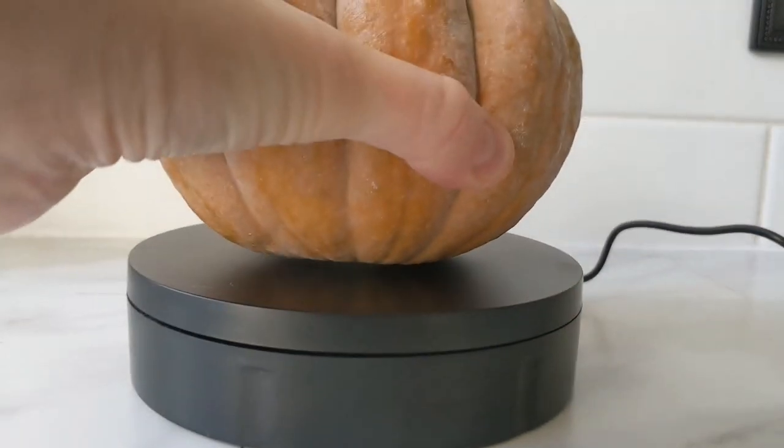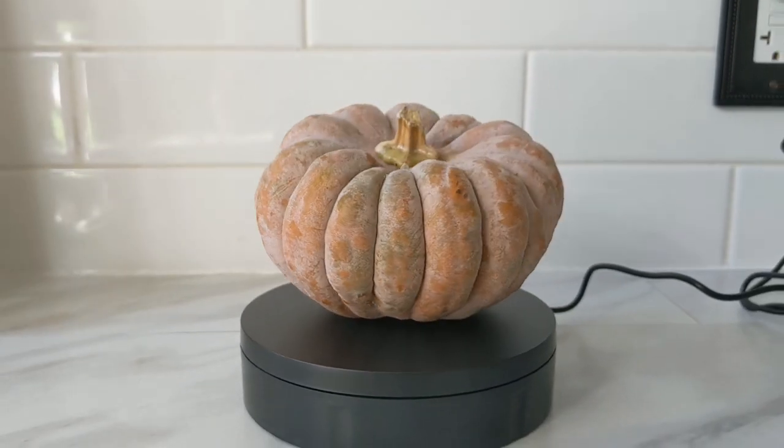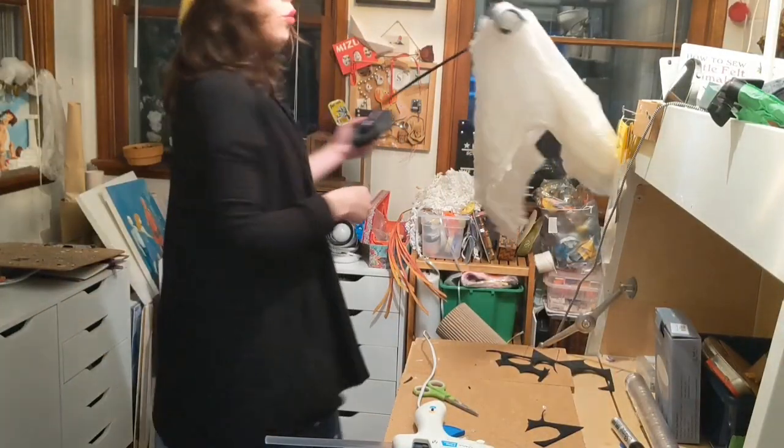In order to make the bird fly, I purchased a spinning display, but the spinning display wasn't as fast as I had hoped. That makes sense because when you're displaying something you want it to be nice and slow — not fast enough to make a ghost bird have flowing skirts, which is what I was hoping for. That being said, I'm still gonna use it; it's gonna be floating eerily in the background, just as a visual wallpaper.